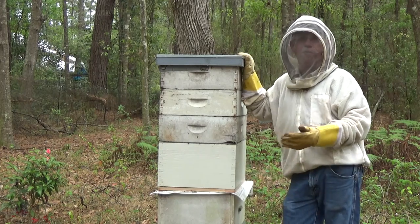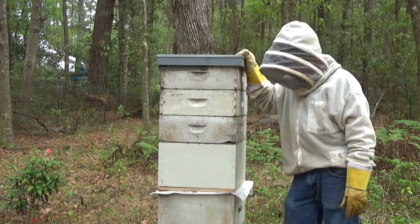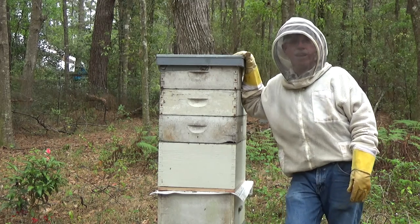There's not a lot to it, and you saw Ralph and I did it. When you've got two people, one guy doesn't have to handle all the boxes — two people makes it a lot easier. So that's about it, that's all I have for you today.